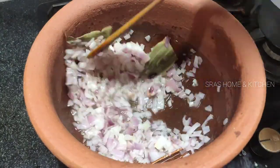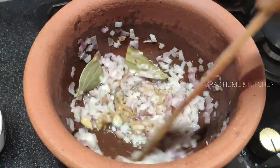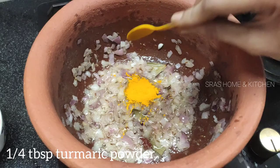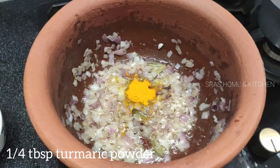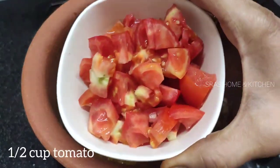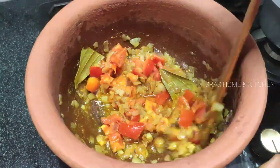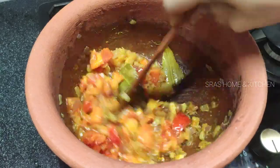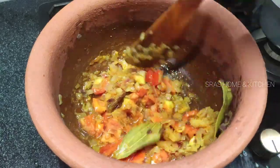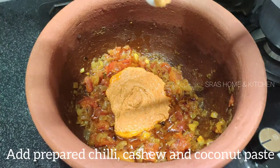Paste the onions in here. Then fry the onions and tomatoes in the pan.